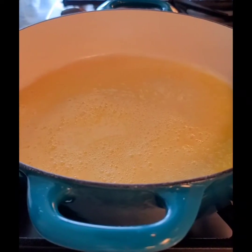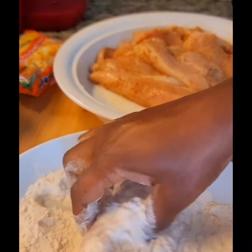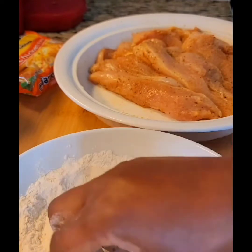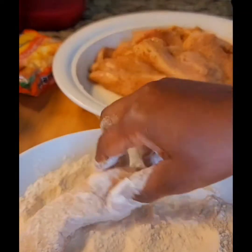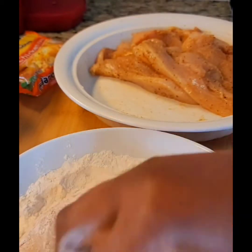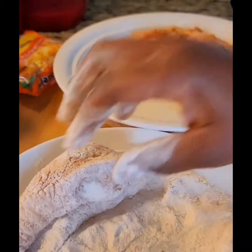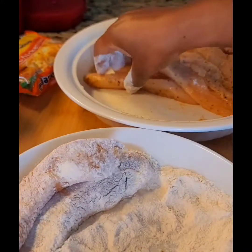I'm going to dredge each piece of chicken in the flour, making sure that it's fully coated and shaking off all excess mixture. You'll do this for all the pieces, and then we'll add them to the skillet.